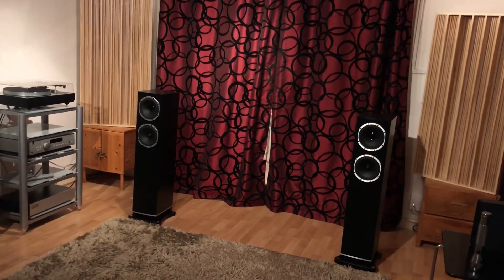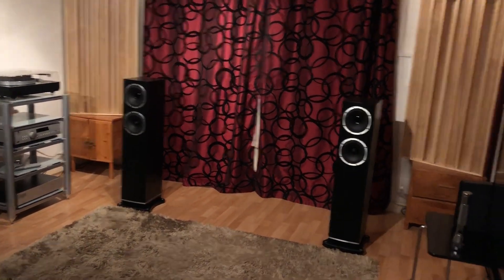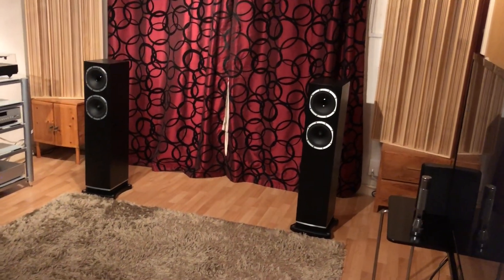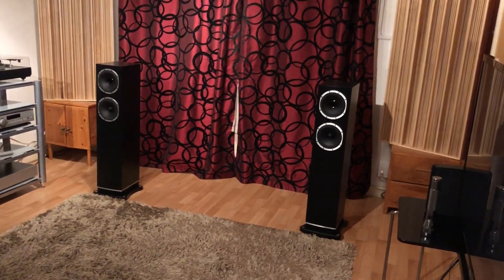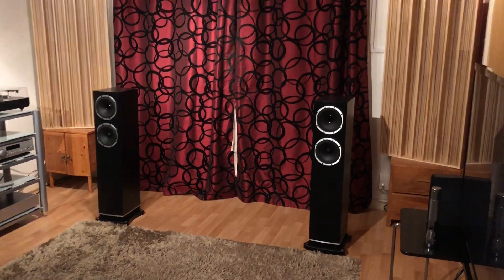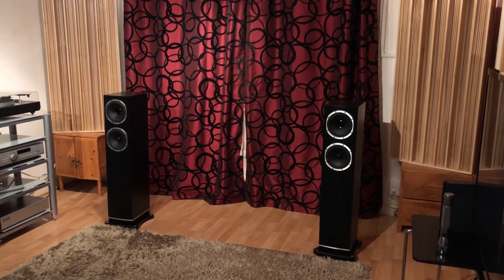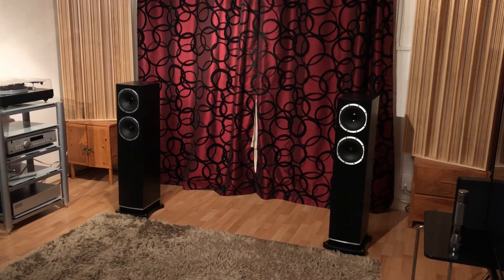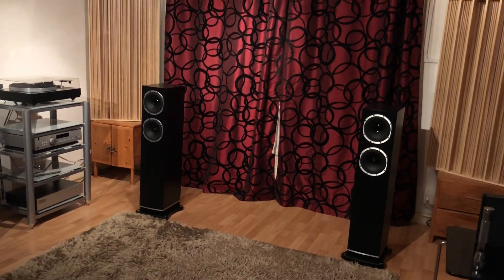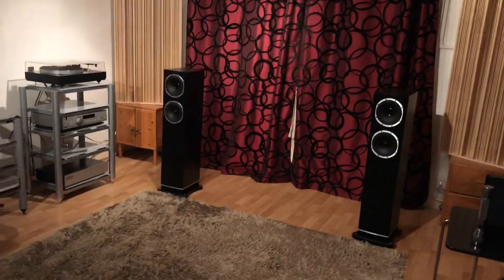These speakers are just not straining at all. The treble has a lot of decay — when you strike a cymbal it may carry on for three or four seconds before dying out. These seem to extend that decay to a longer period, because you're hearing that fine detail carrying on. It gives the impression of more reverb, like hearing something in a church, and you pick up that sense of space.